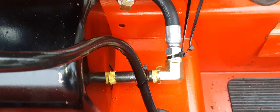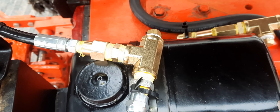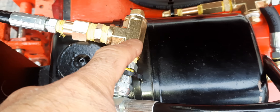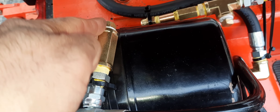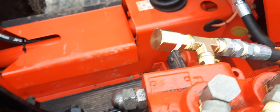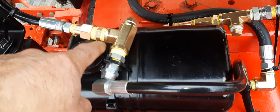Now we're at the tank — you can see the connections and fittings I used. I did a T-fitting here because that's where the other return line is going to come in from the other hydraulic lever. That will be the extra feed, and this is the extra return.